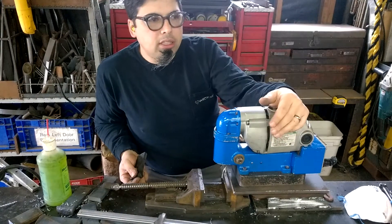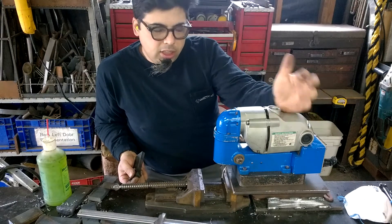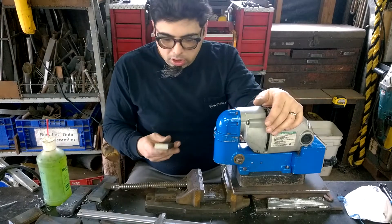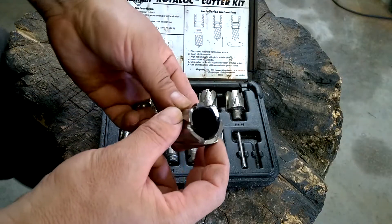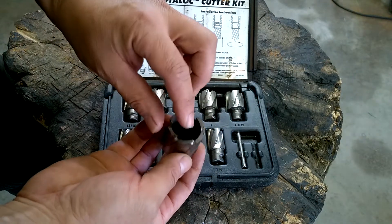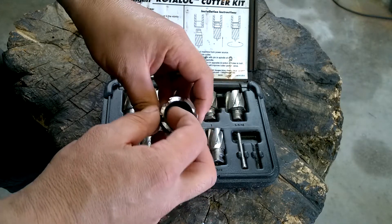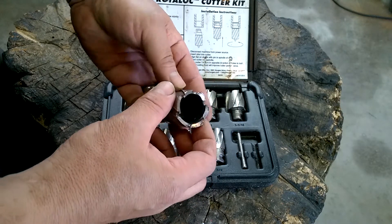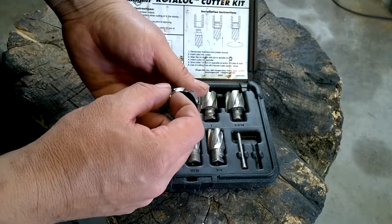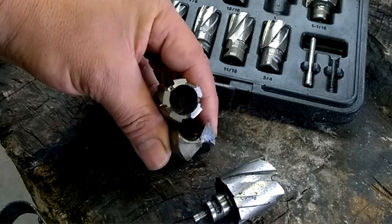I've got a drill press that can do half-inch easy and larger, but it's going to take me a lot longer to do it on my drill press than it will here. Annular drill bits are like hole saws — they have a very sharp cutting edge and they're very robust, and because there is less surface area than a full-size drill bit, it'll cut a hole a lot quicker.